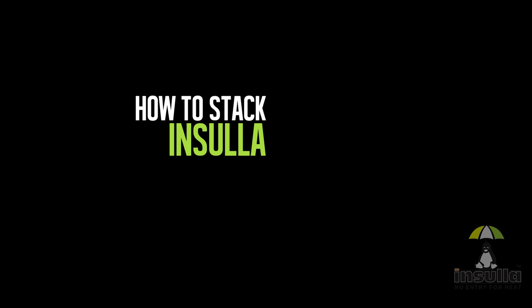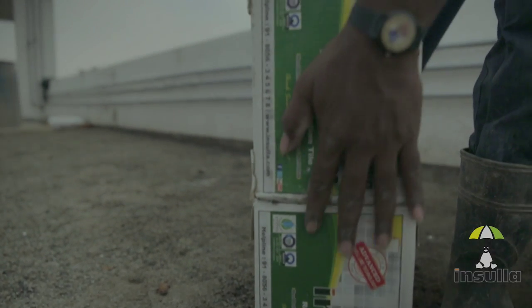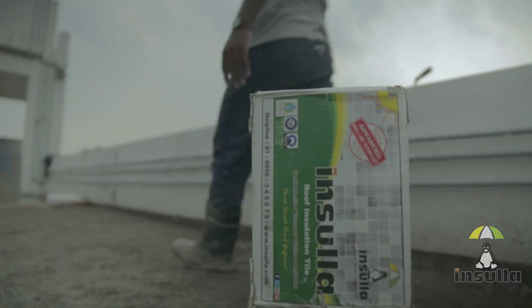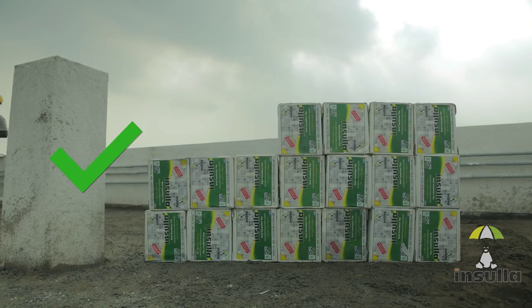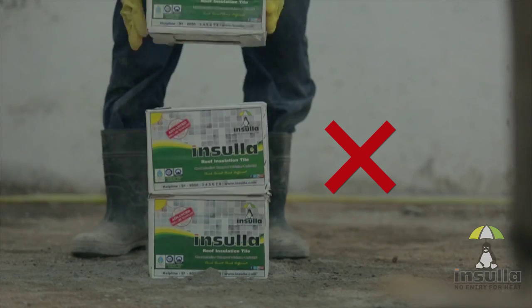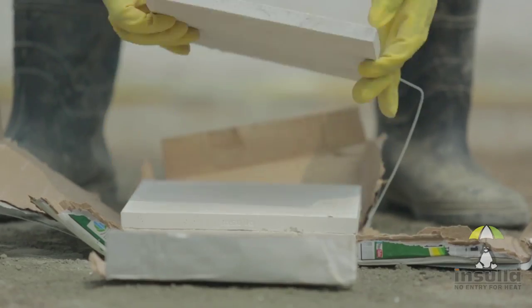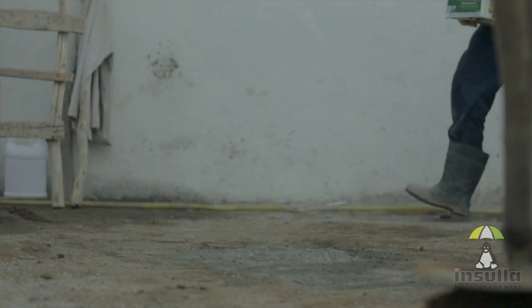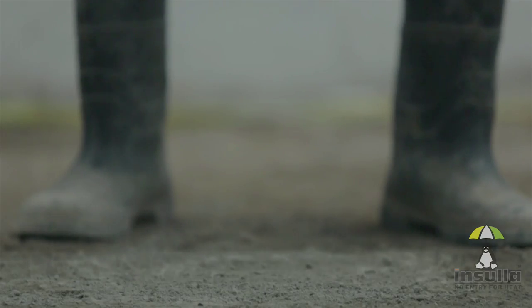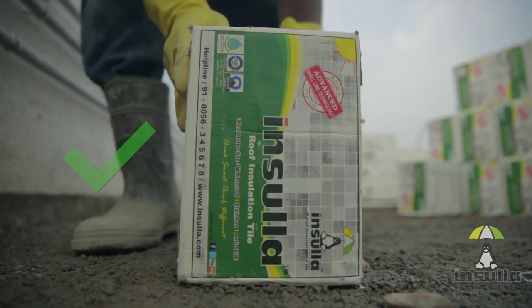How to stack Insular Roof Insulation Tiles. Stacking insular tiles correctly is very important, as improper stacking can cause the tiles to chip and break. The tiles should be stacked one above the other vertically and not horizontally. Horizontal stacking can lead to chipped edges, which may not provide effective insulation from heat and will also lead to wastage. Care must be taken to ensure that the tiles are not dropped on the floor; they must be gently placed to avoid breakage.